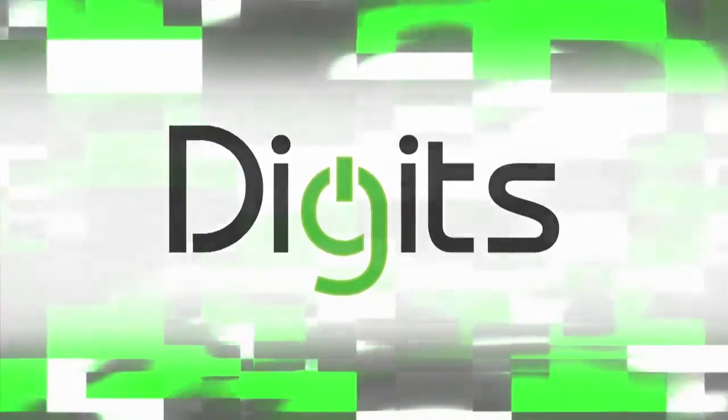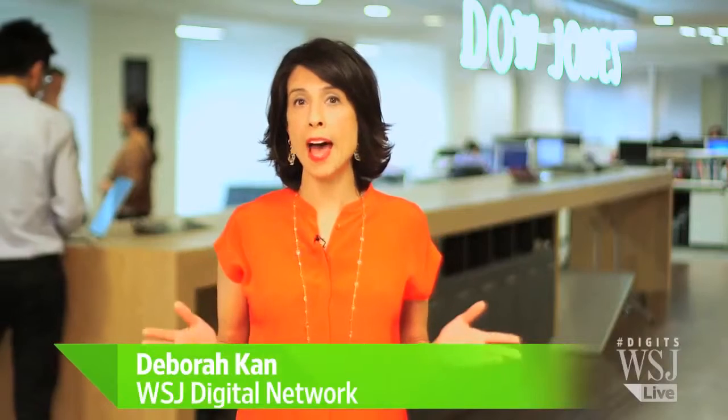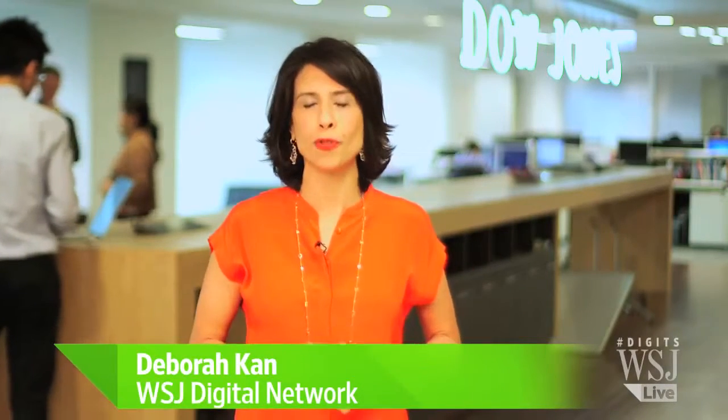Competitive gamers looking to get an edge on rivals may want to check out a new controller add-on known as Control Freak. The company says they increase your range of motion and control over your avatars. The Wall Street Journal's Adam Najberg has this week's Digits review.